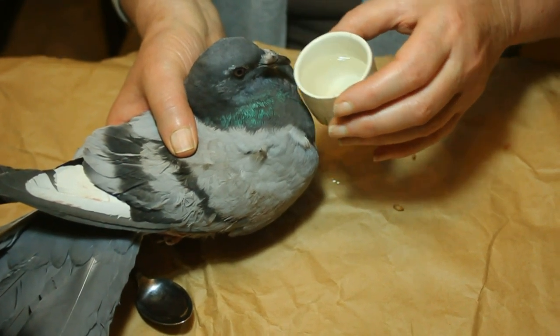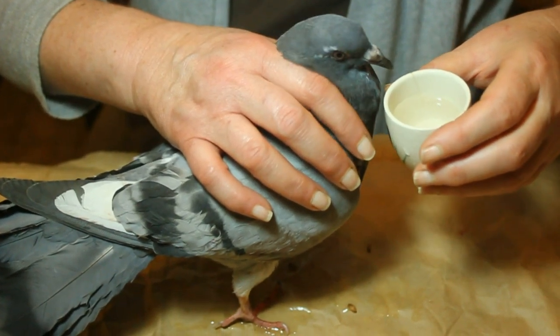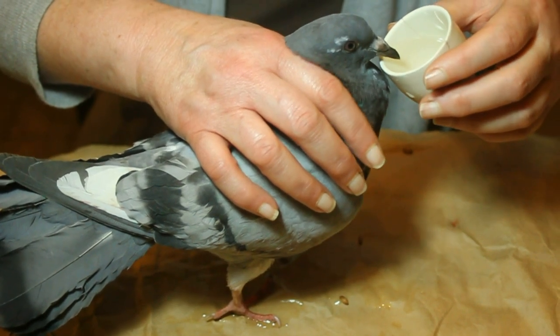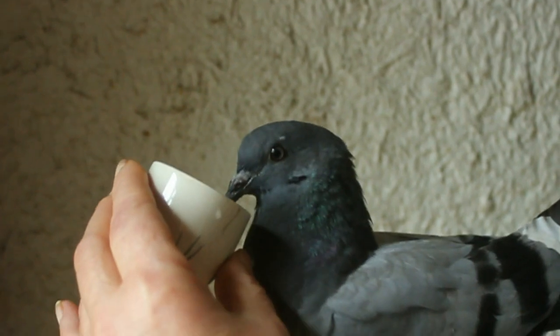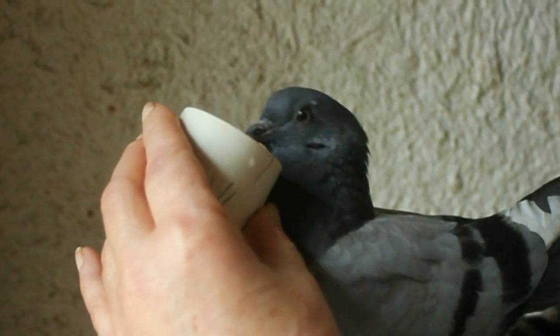The main thing to remember as well — and I am the world's worst nurse, I can't bear to look at my own blood, never mind anybody else's — is don't panic. You might be feeling terrible about it, it might be your favourite bird and you're really upset, but do try to keep calm.